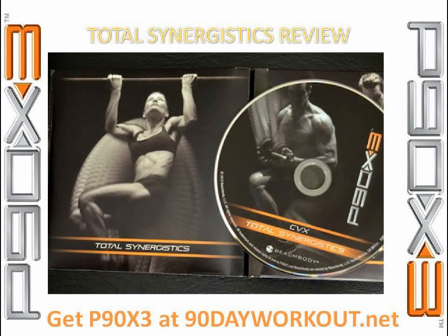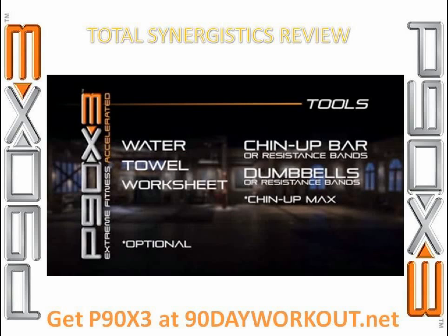Day one was Total Synergistics. Total Synergistics sounds a little bit like Core Synergistics, and yes, it does. The difference is, as the name implies, this is a total body workout, but uses the same concepts of Core Synergistics in that with every move, you're using multiple body parts to make it happen. In a lot of ways, this felt like a P90X2 workout — I kind of felt like X2 was Core Synergistics on steroids, and the concept applied to all the traditional P90X workouts.